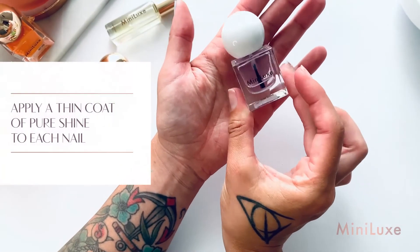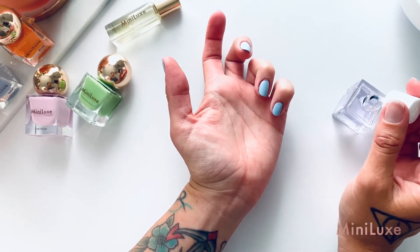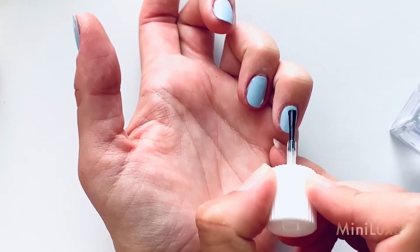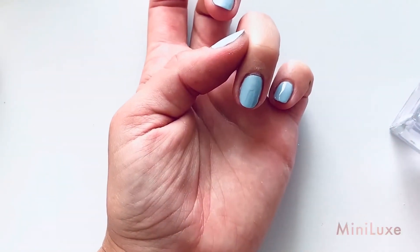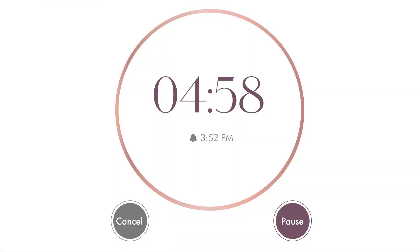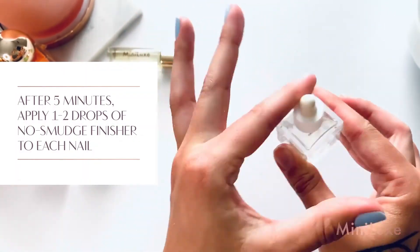Apply one thin coat of Minilux Pure Shine to each nail. After your five-minute timer is up, apply one to two drops of Minilux No Smudge Finisher to each nail for added protection and a high shine.